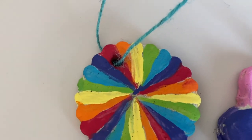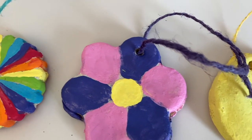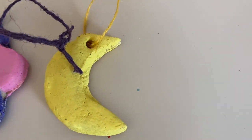Hi guys, welcome back to my channel! Today I'm going to be showing you how to make salt dough ornaments. These are such cute, easy, and fun crafts to make, so let's get started.